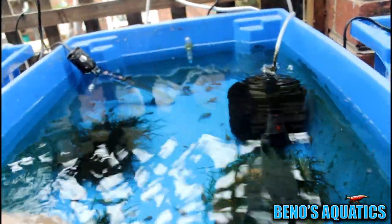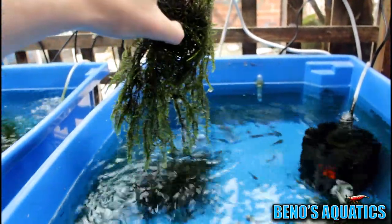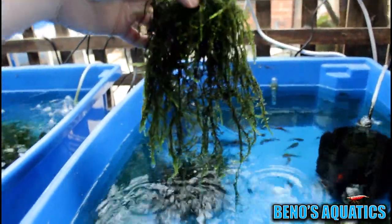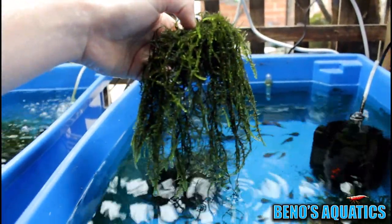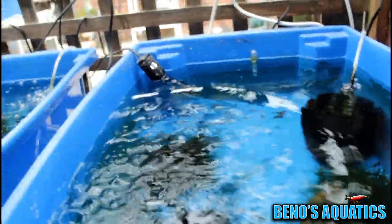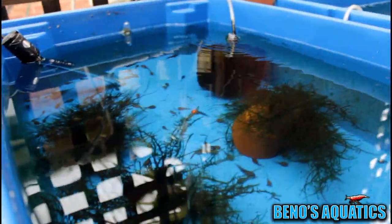This last one — if someone can ID it for me I'm not sure what it is, but it looks very similar to Java moss and stringy moss, something in between. As you can see the tadpoles in here are doing their job — there's no algae growing except for very light patches. It's turning out great; the Java moss provides a home for the tadpoles, and the tadpoles eat the algae grown in the moss and on the sides of the tubs.